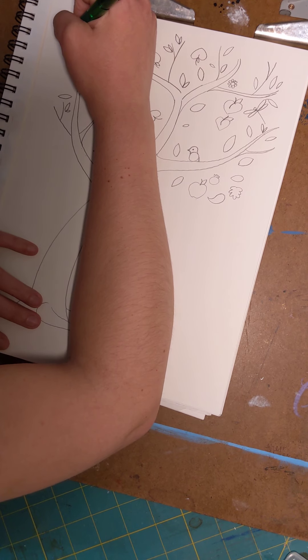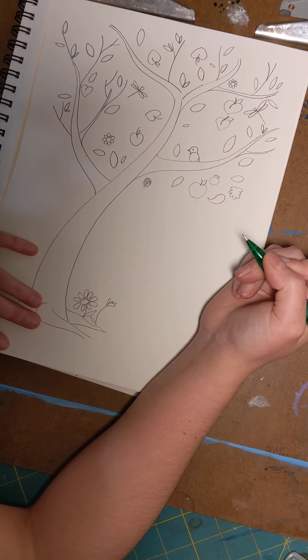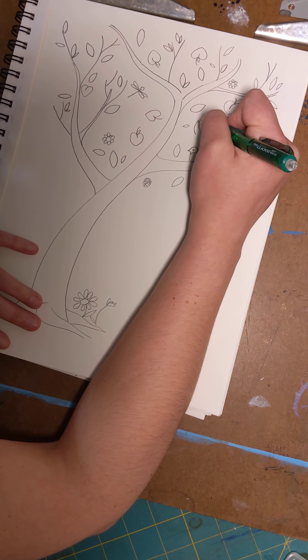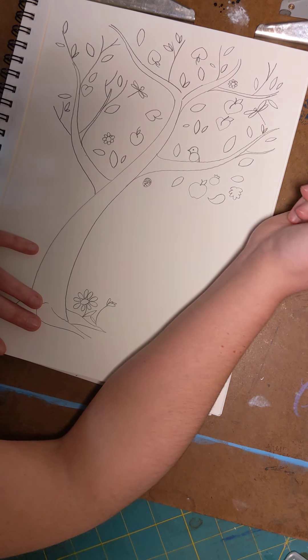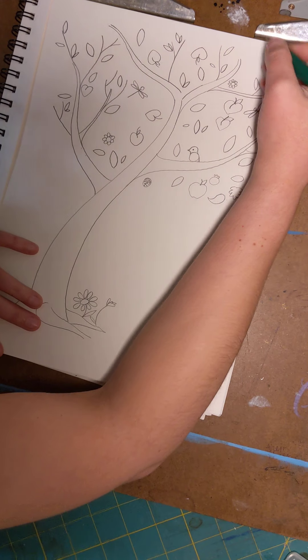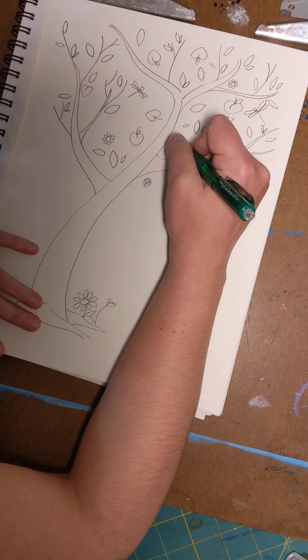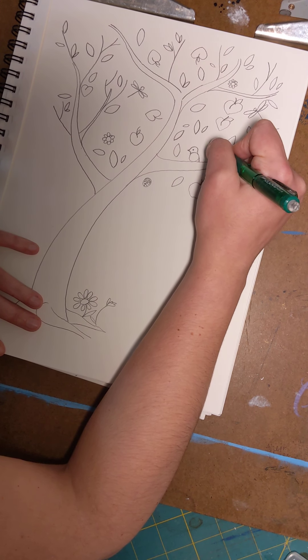I start by practicing it on paper, and then when I'm ready to do the real thing I'll go over it with ink and color it in. So we're going to call this a practice sketch if you want, or it can be your full piece for today. If you feel like you've practiced and want to do it all over again, go for it — but this is just for fun today.